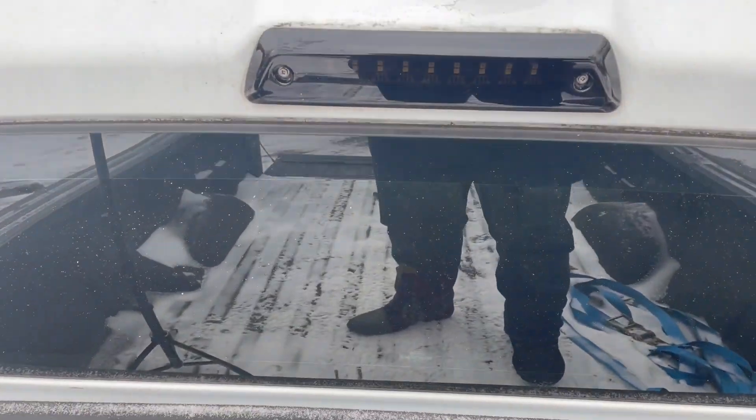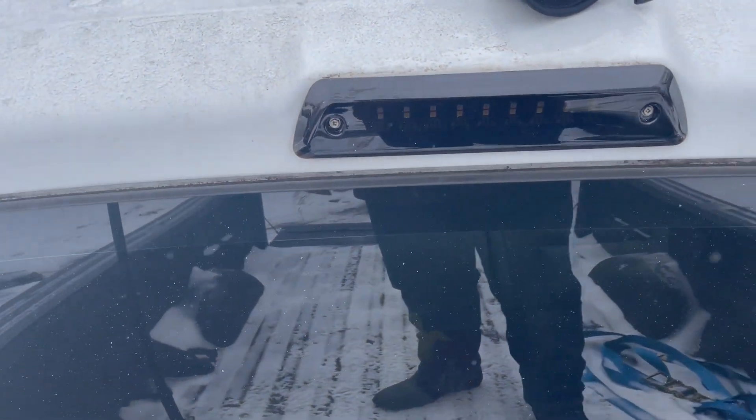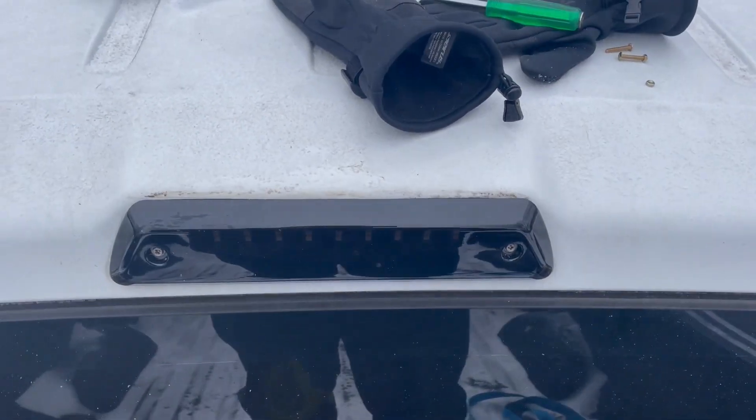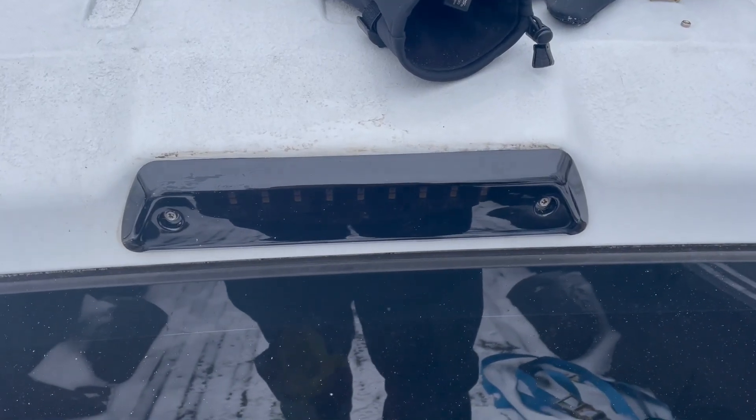So with that, thank you for watching this video on how to put in a rear third brake light, and stay tuned for the rest of the blacking out of the lights on this truck.